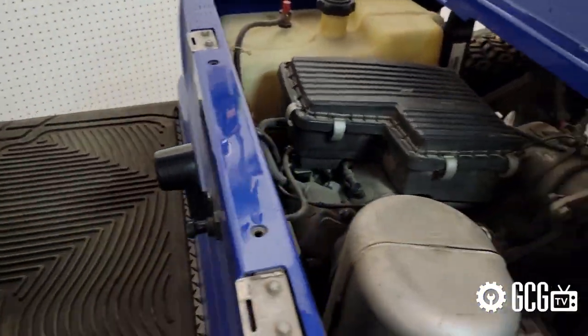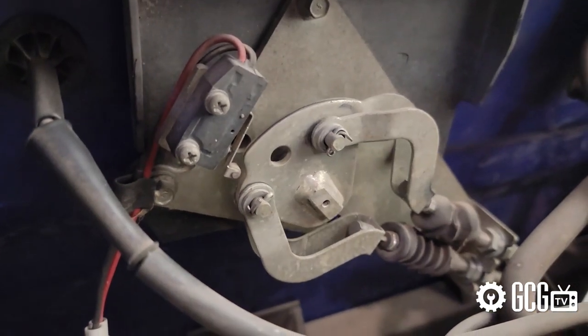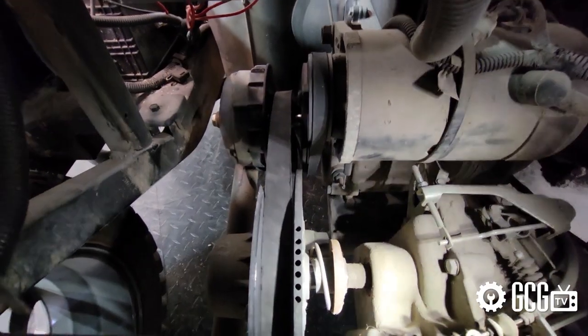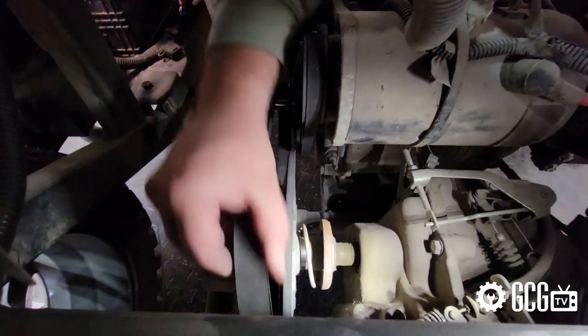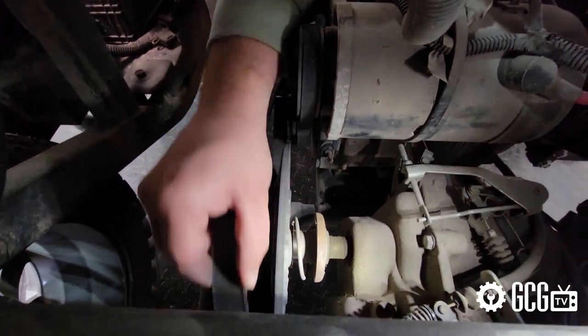We start by putting the cart in neutral, which looks like this behind the forward reverse lever. This will allow the clutches to both spin freely. There's a lot of slack in this belt, and on acceleration the primary clutch pulls toward the engine to grab the belt and spin it. This results in the squeal that some drivers hear once the belt is worn down.